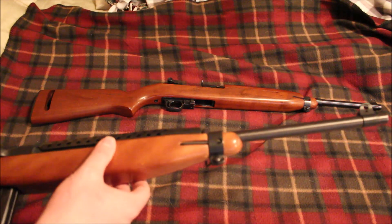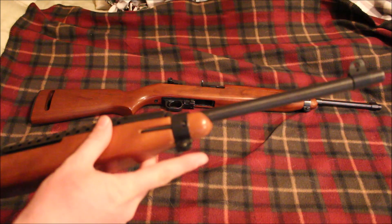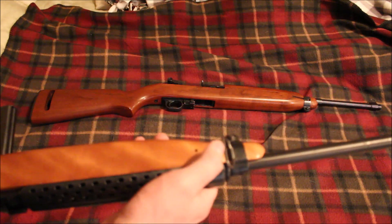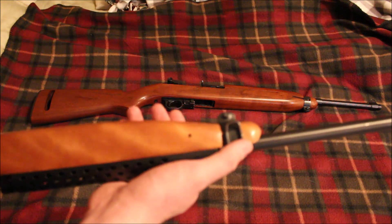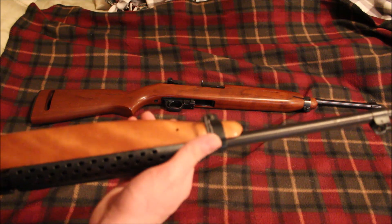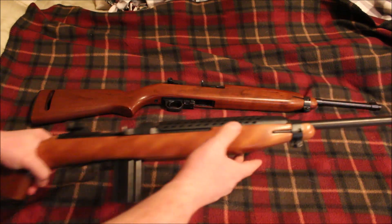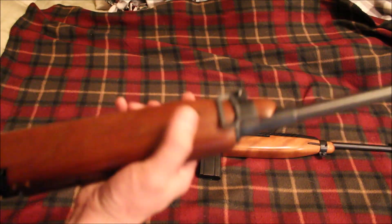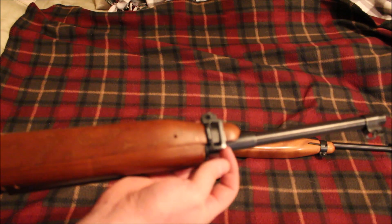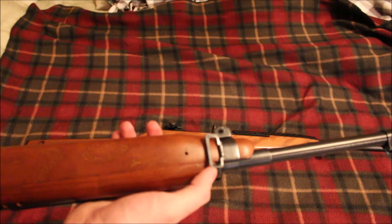The Ivor Johnson does not have that little extension, but as far as I know you could put an actual bayonet lug on this rifle, which I plan on doing. The sling swivel on the Ivor Johnson is kind of like a bent wire piece of metal that was heated up and bent to take the shape of the sling swivel — I think that's how the actual M1 carbines came back in the day. The Universal's is a little bit different: it's thicker and flat, like a machined piece of metal in the shape of the sling swivel.